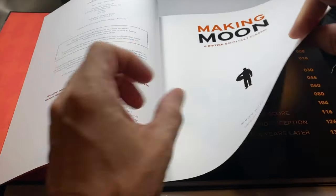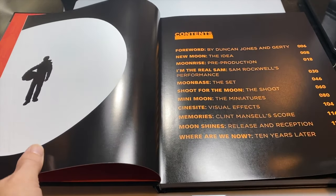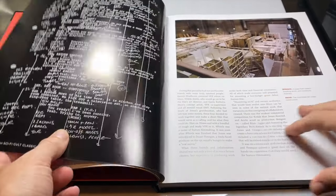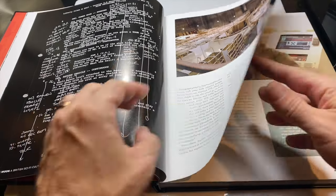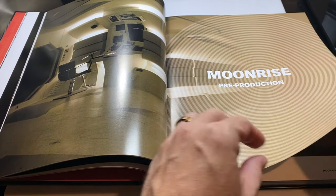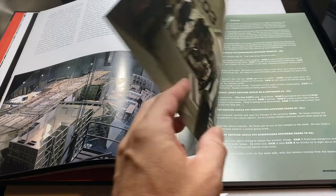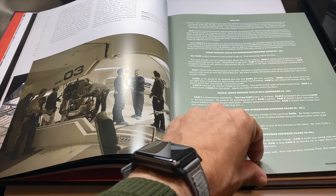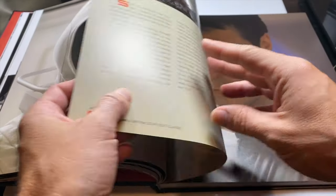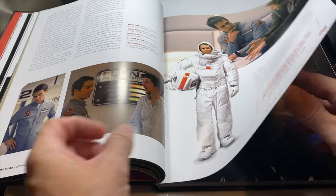Let's go ahead and take a peek at the book here, which by all intents and purposes is another high-quality art book from Titan Books. As you can see, it's broken down throughout chapters, and the chapters are kind of positioned in a way that tell the story of the making of Moon — literally from the genesis of the idea to the pre-production phase, all the way up to the shoot, and then the release of the film. The book really gives the reader insights into how Moon was produced, where it came from, how it came to be, and how certain ideas were used.